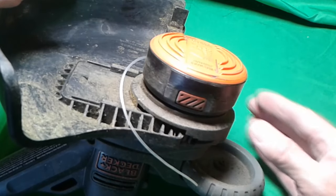This is a good product, but why doesn't my Black & Decker trimmer feed the line? Hi everybody, I'm Basso Contour. Stay tuned and I'll explain the tricky design and an easy fix.